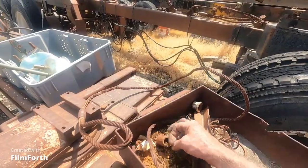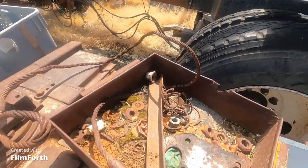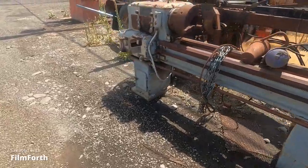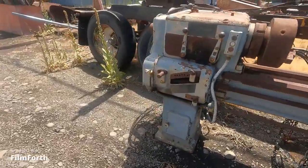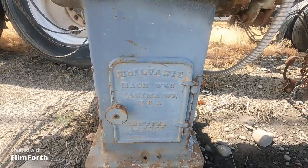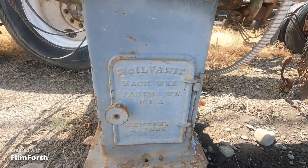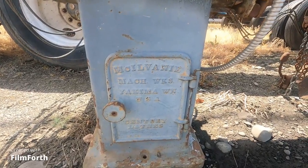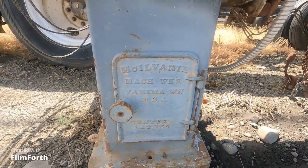American lathe — it was made in Yakima, Washington. It's one of the other American-made lathes. This McElvaney here, McElvaney Machine Works, Yakima, Washington. It had quite a connection to the railroad, from what I understand.